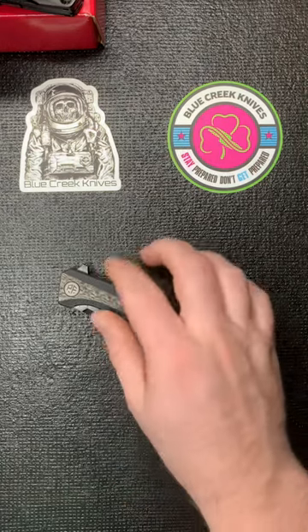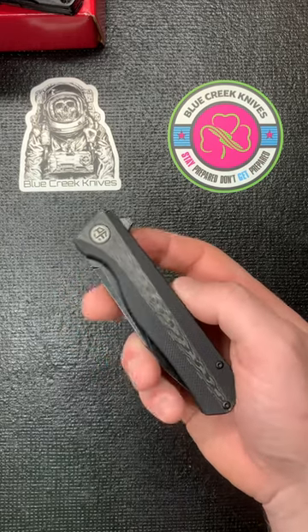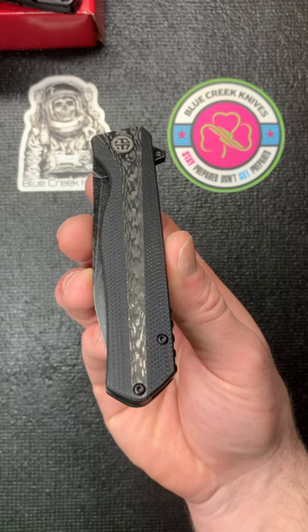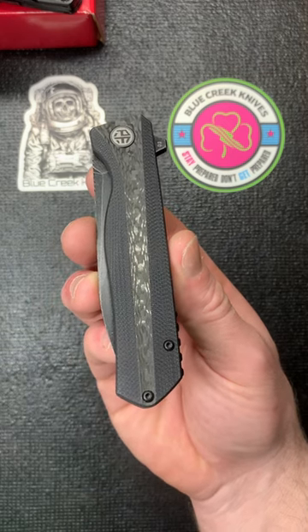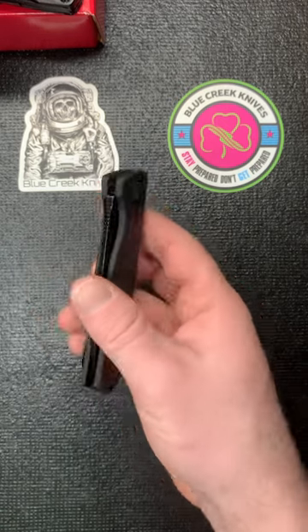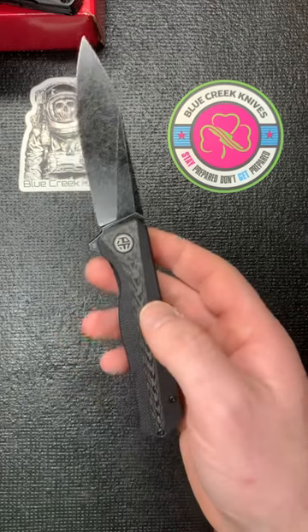I just wanted to show off this new knife I got from Blue Creek Knives. It is the Petrified Fish 818, and I just absolutely love the scales on this — it's carbon fiber with the G10 scales. It just looks awesome. For me, this is like the holy grail budget blade, just because of the price and the way it looks.